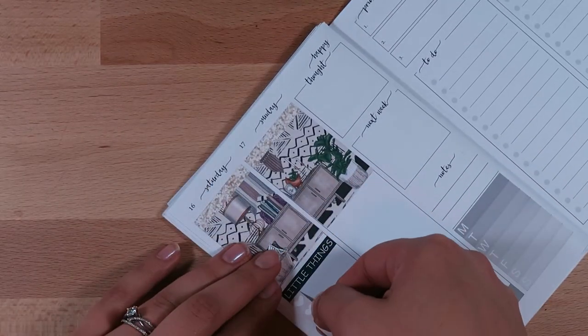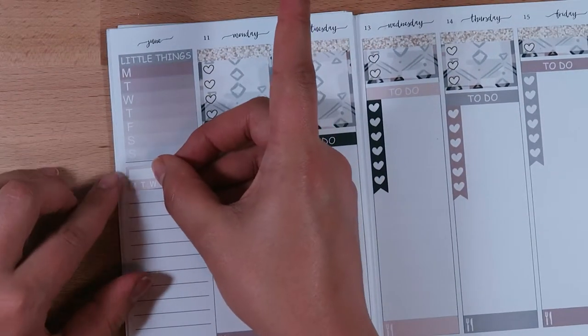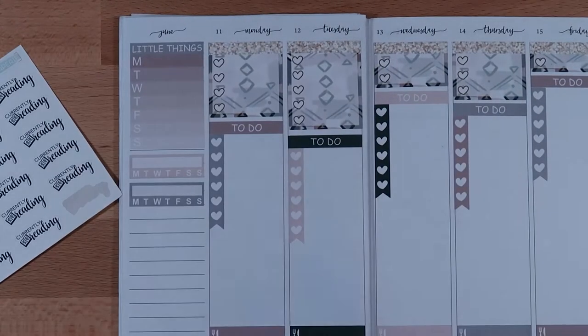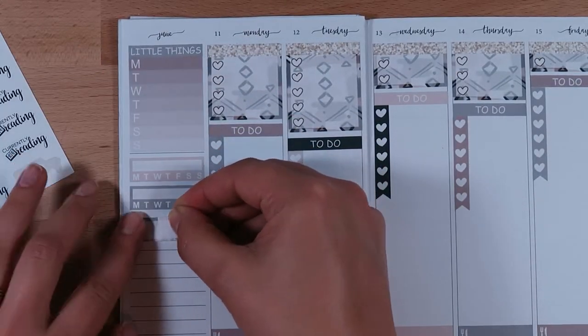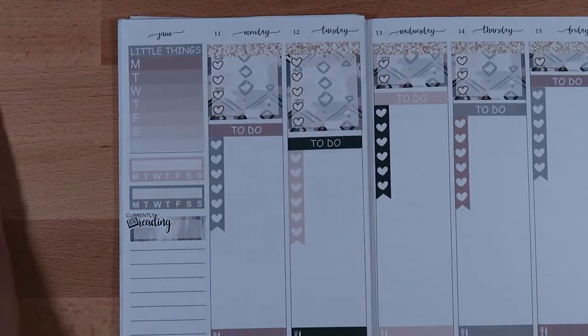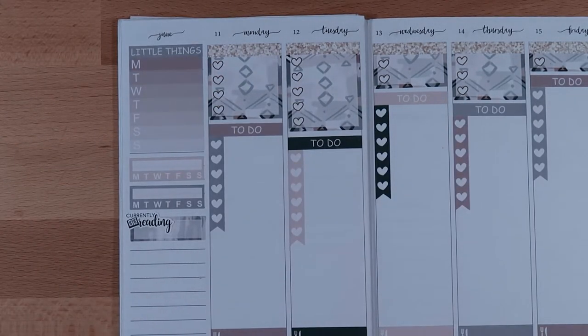I put down a little things header and a heart checklist, and that's usually the whole to-do list for my entire weekend — not just for Saturday. On the sidebar I went ahead and put in the habit trackers. I've been enjoying keeping track of what I'm currently reading, so I got these 'currently reading' labels from Minted Papery and added that onto a quarter box.